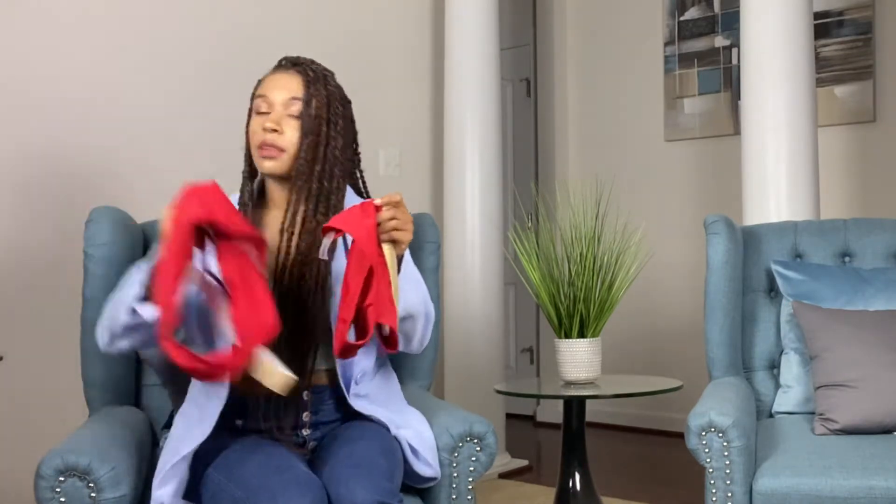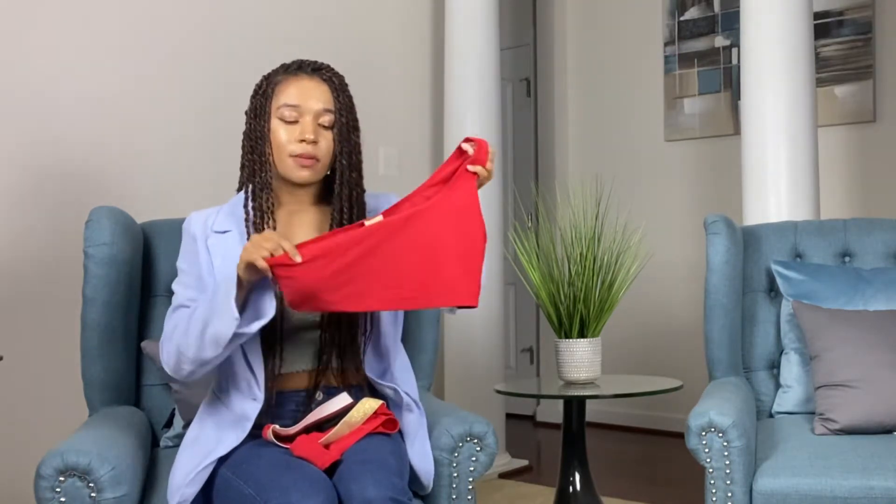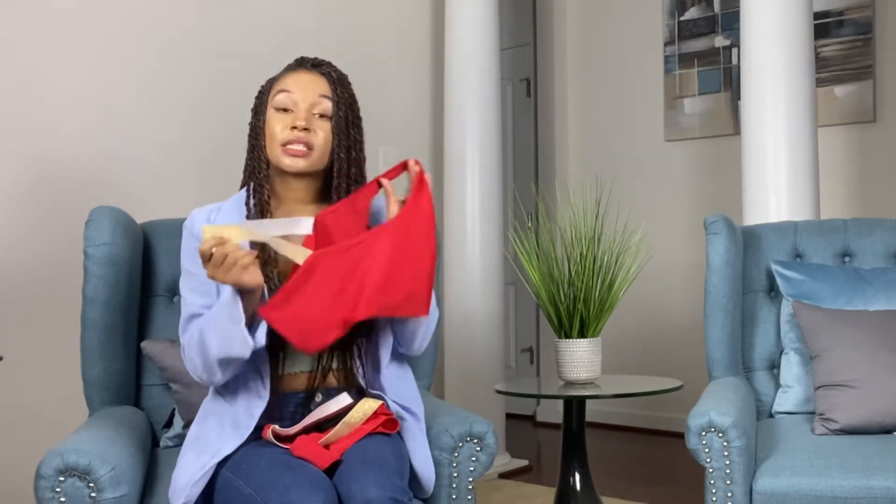The next swimsuit is in a red and gold color. The bottoms are supposed to be high-waisted, but it doesn't go all the way up — it kind of stops mid-way, so it's not as high as I normally like. The top honestly could be worn as a crop top if you just tuck in that gold strap. The colors look really cute together, but I'm still on the fence. The high-waisted part kind of disappointed me. The price is $6.79, also in a size medium.